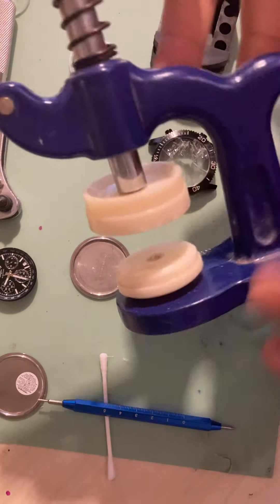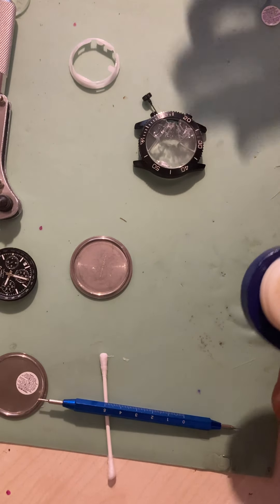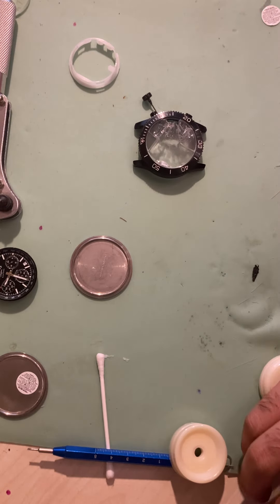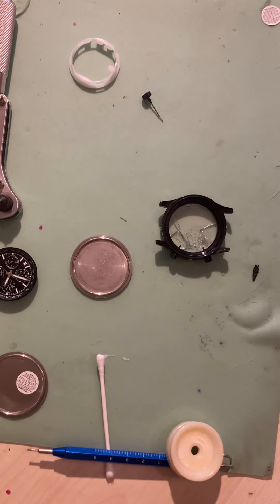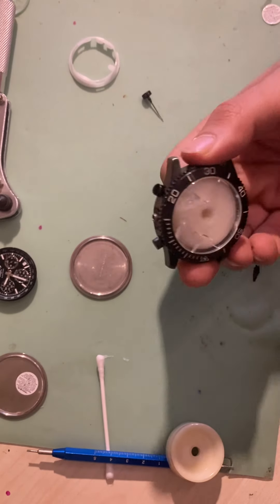Next we take our watch glass removing tool — also used to replace watch glasses. I need to find the right size to cover the actual bezel, big enough — and a size big enough to actually push the glass out nice and cleanly. That's too big because you've got the prongs there for the chronograph, so we can use this one — that should do it, as you can see.